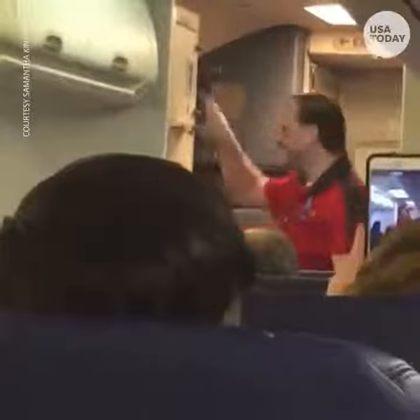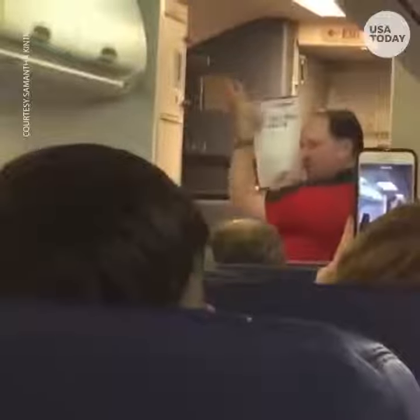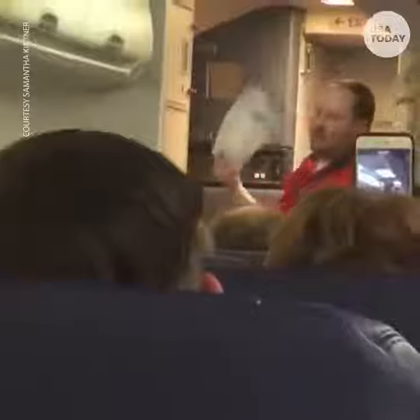There's a safety information card located in the seatbelt pocket near your shoe. Try to take a look at it — I mean, the card.